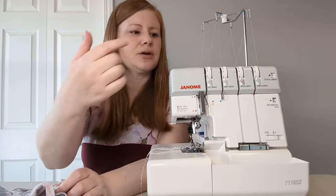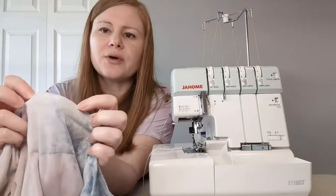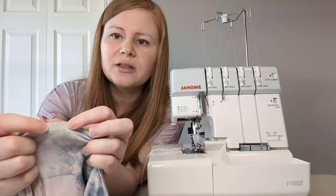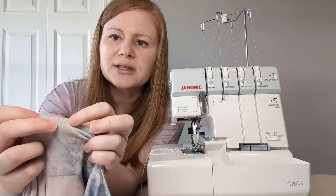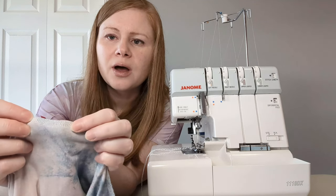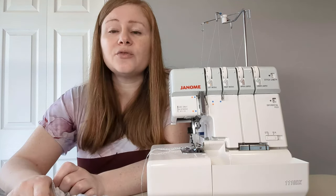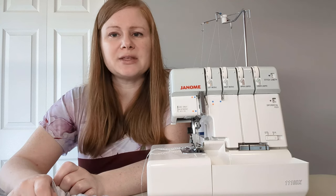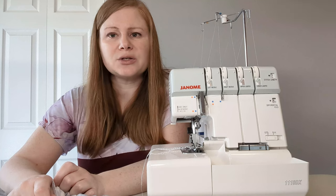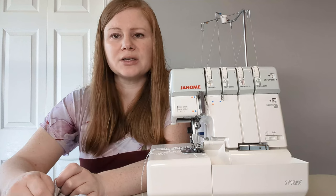The serger can be used with three threads or with four threads. Four threads will stitch two single lines — one at the bottom and one slightly above — plus the loops. A three thread will do just one line of stitches with the loops. The four thread is used mainly when you are sewing the seam at the same time as you are finishing it. The three thread is more often used when the actual seam is sewn on a regular sewing machine and then the edges are finished with the overlock stitch on the serger.